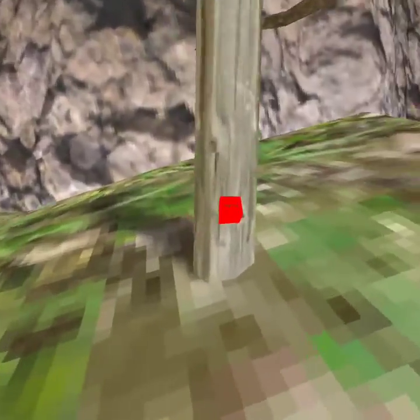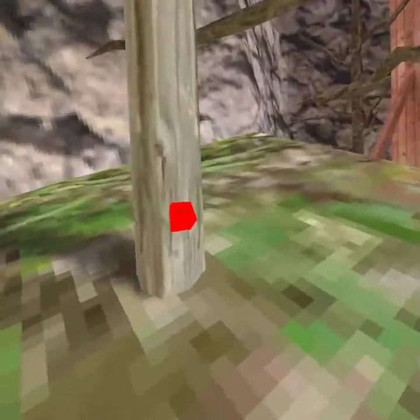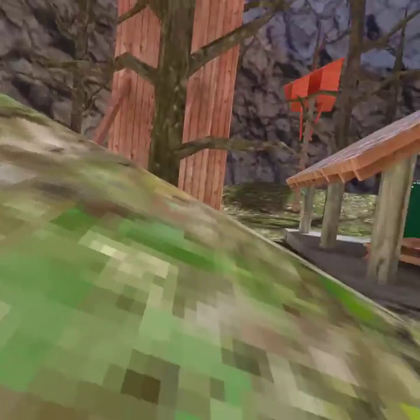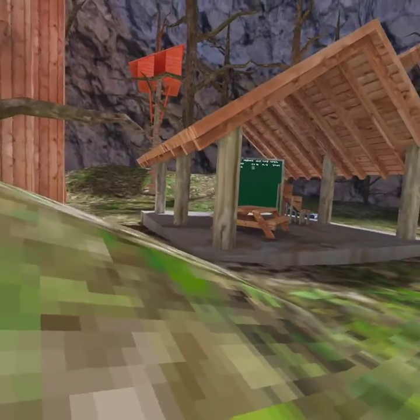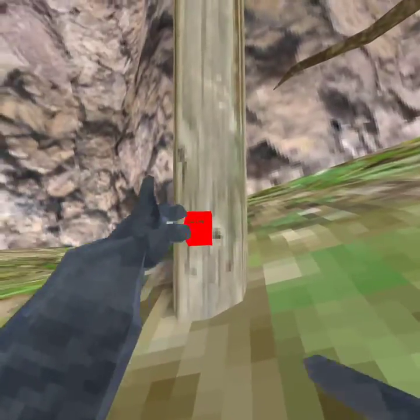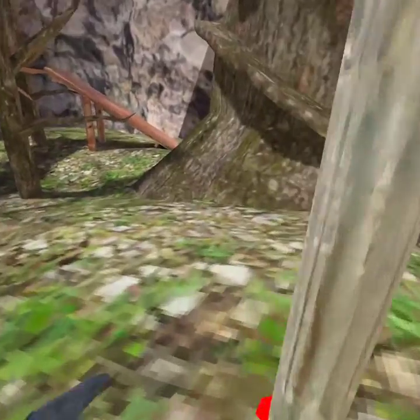Hope you like this video! Hope you subscribe — see this? It's all red. Click that, make it gray like me, and you will be subscribed to my channel. And the second thing — click the like button, make me proud of myself. Hope you guys do that.